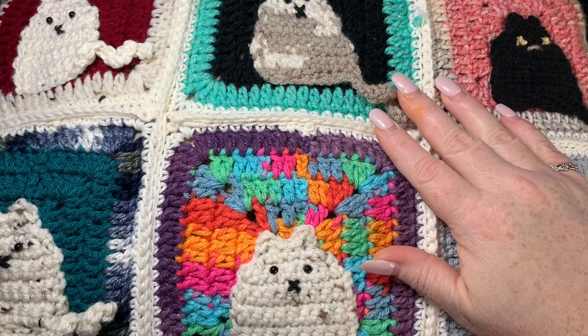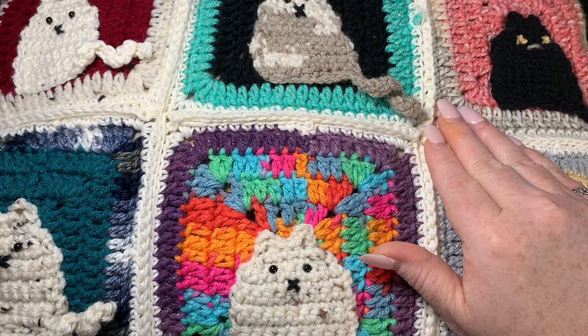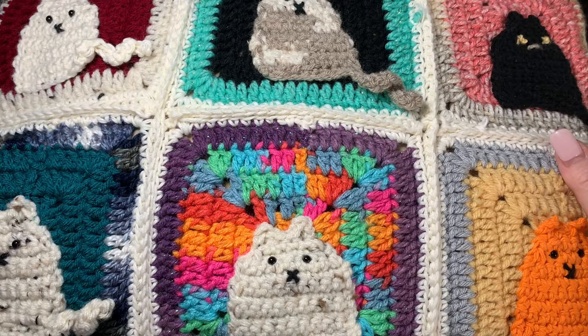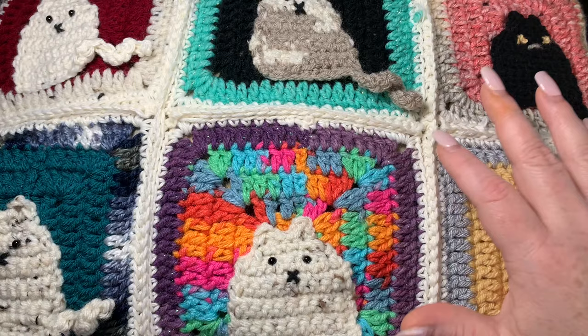This is made for a 17 by 17 pillow. With all of the squares measured the way I do them, they come out to 18 by 18, which gives you just a little bit of overage to fit a 17 by 17 pillow. If you wanted to make it smaller or bigger, you could use a bigger hook, bulkier yarn, or adjust accordingly. But I'm going to show you exactly how I did it — these are five by five granny squares.